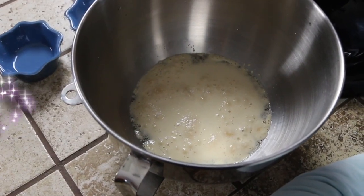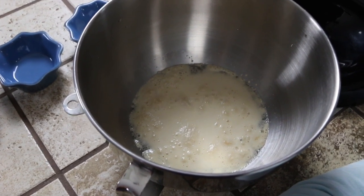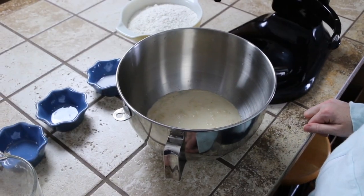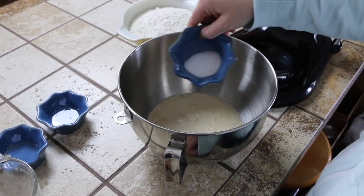Watching it rise — kind of like watching paint dry. Okay, so our yeast is proofed. We are going to add in a teaspoon and a half of salt.